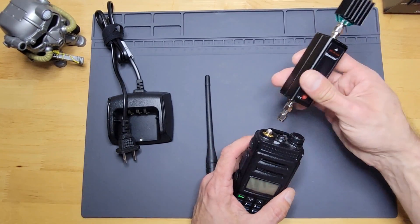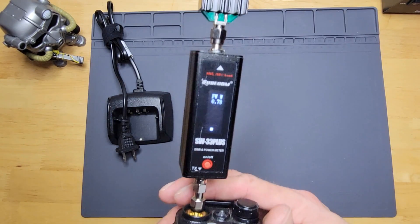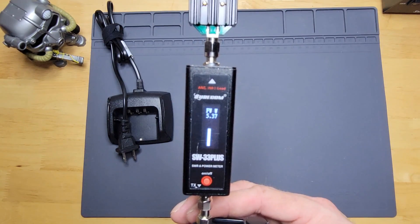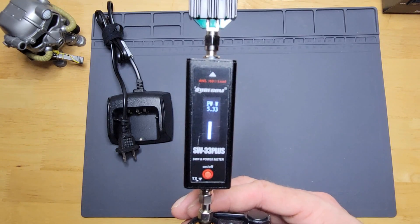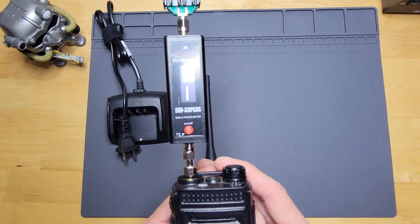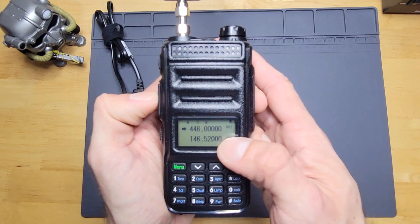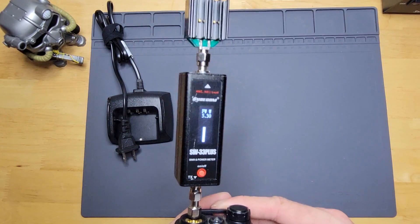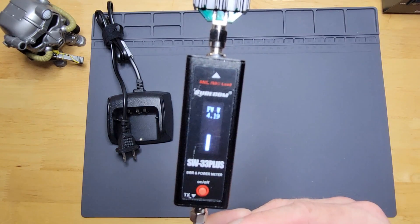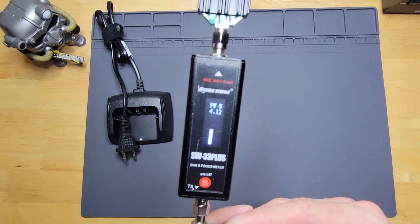Let's put on the power meter and test the output. On medium power for two meter — on the national calling frequency — it's registering 5.35 watts. Switching over to 446 MHz, the 70cm national calling frequency, on high power, we're putting out 4.15 watts on the 440 band.